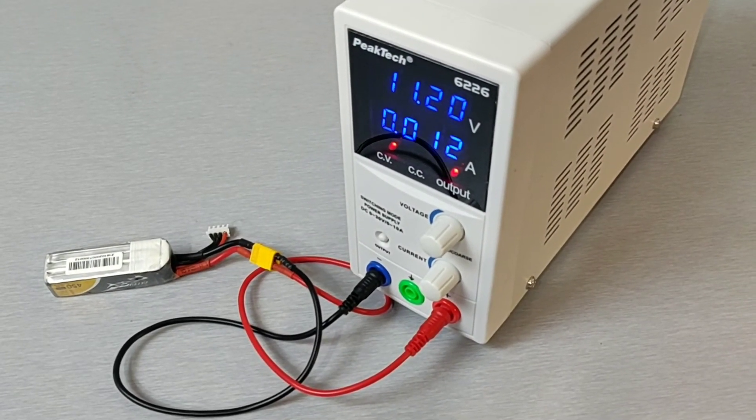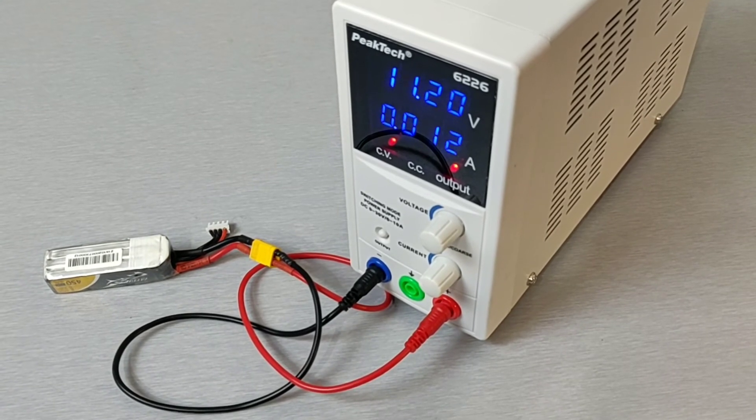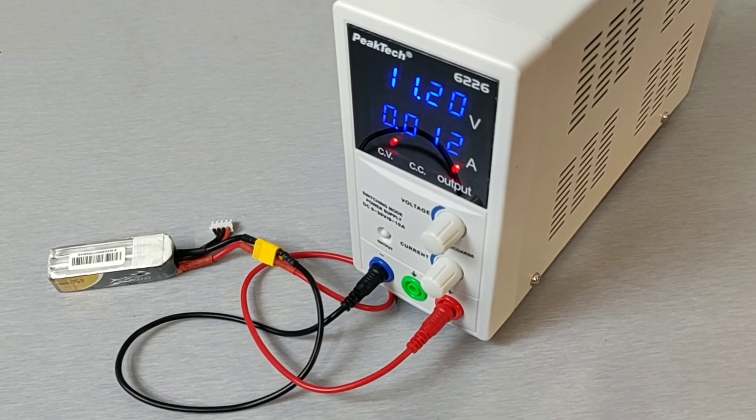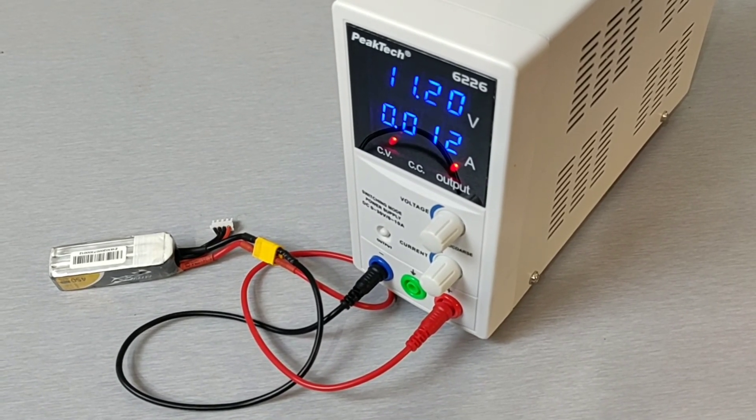That's it for this short unboxing video. My battery is almost charged. I'm pretty happy with my purchase and I hope it helps anyone interested in this power supply. Cheers!